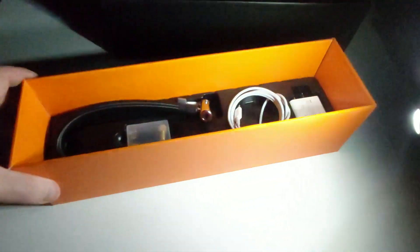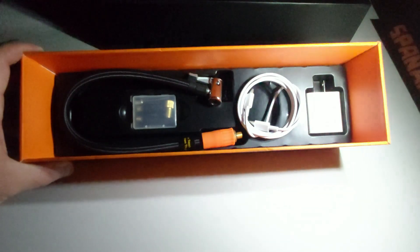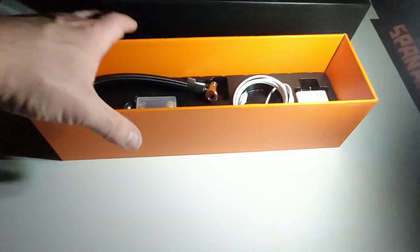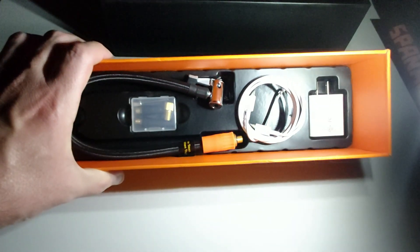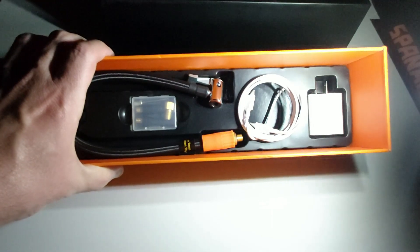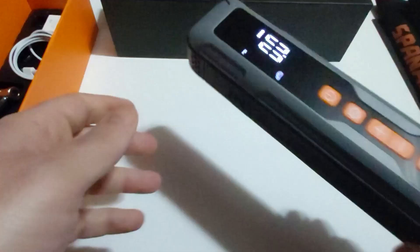A lot of tire inflators I've seen in the past do not have a built-in digital screen, and if they do it's not as bright as this one. You can see the PSI and charge status clearly. And look how bright that built-in dual LED light is — it's amazing. The unit is maybe one to two pounds, so you can easily keep it in the car. You always have power, a mini power bank, a built-in dual LED light, and a tire inflator — it's truly all-in-one.